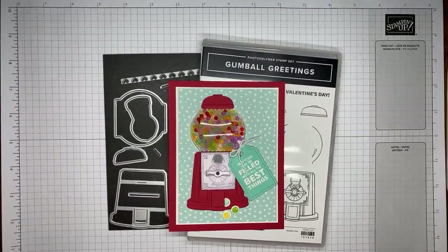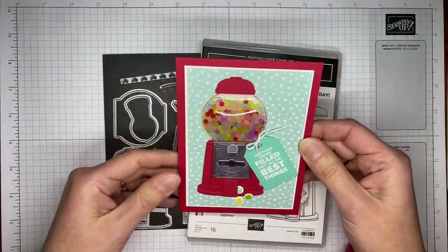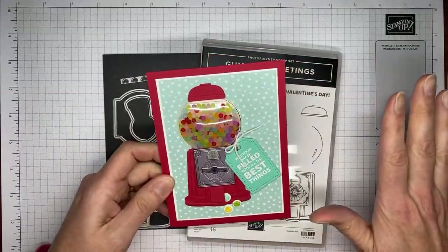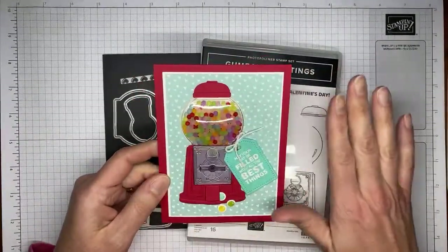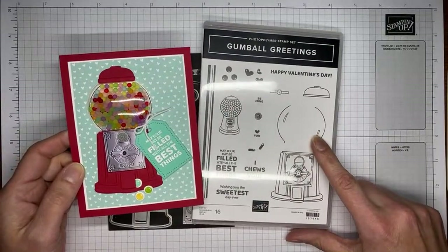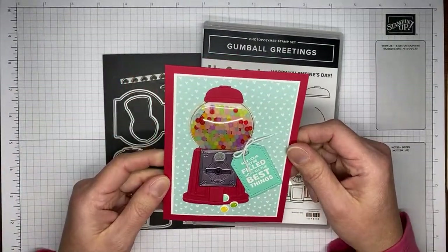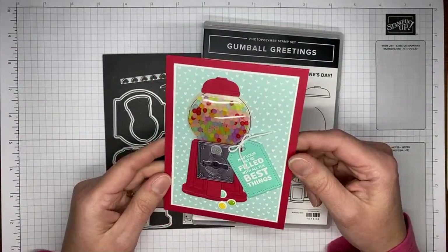This is definitely one of those fun stamp sets, and you can make little shaker cards with it. You don't have to if you don't like the shaker part — you can still use it just as it is. But I wanted to show you how to assemble everything today, so I decided to go ahead and do a shaker card with it.